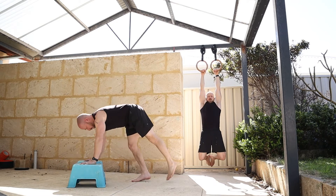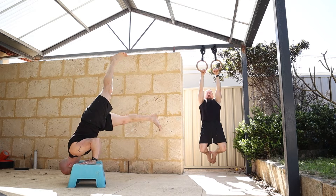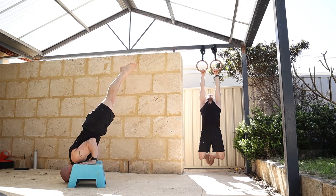Back onto the rings, I'm going to go into an arching scap pull now - same thing keeping the arms straight, but I'm going to retract and depress the shoulder blades, which opens the chest up.